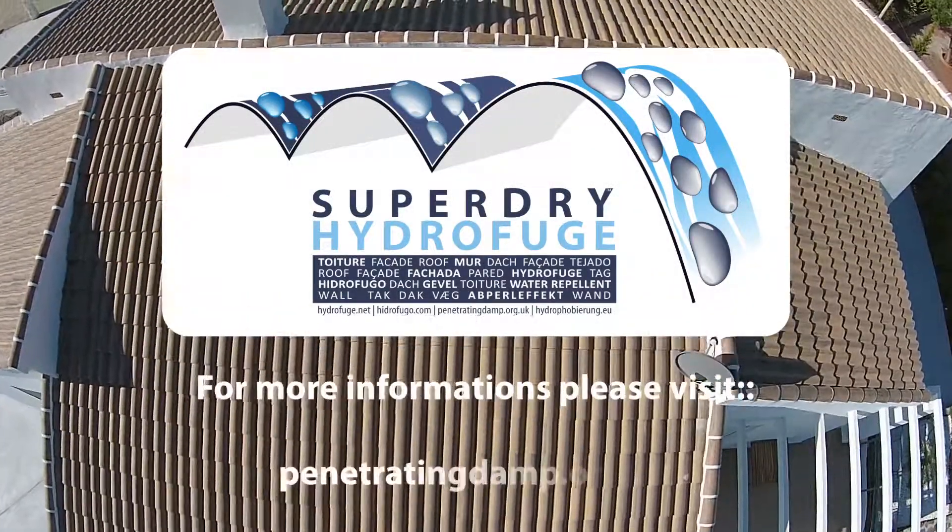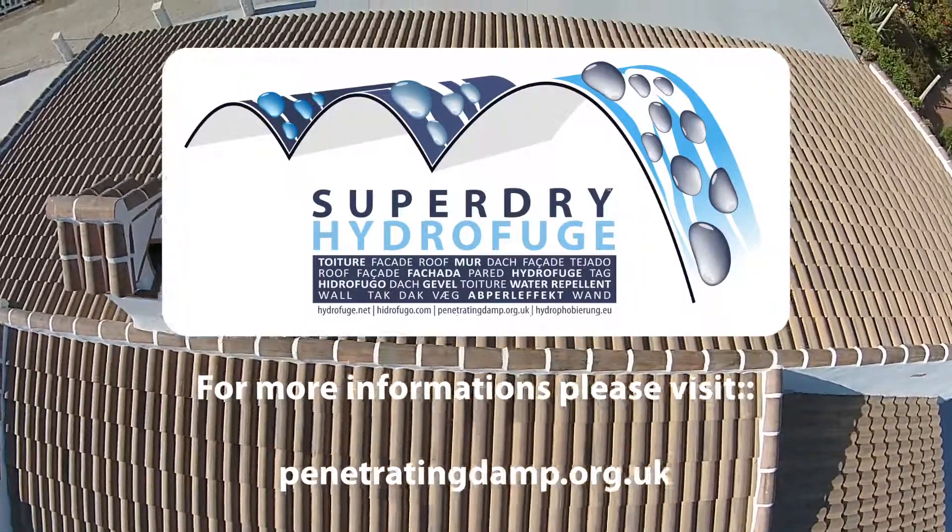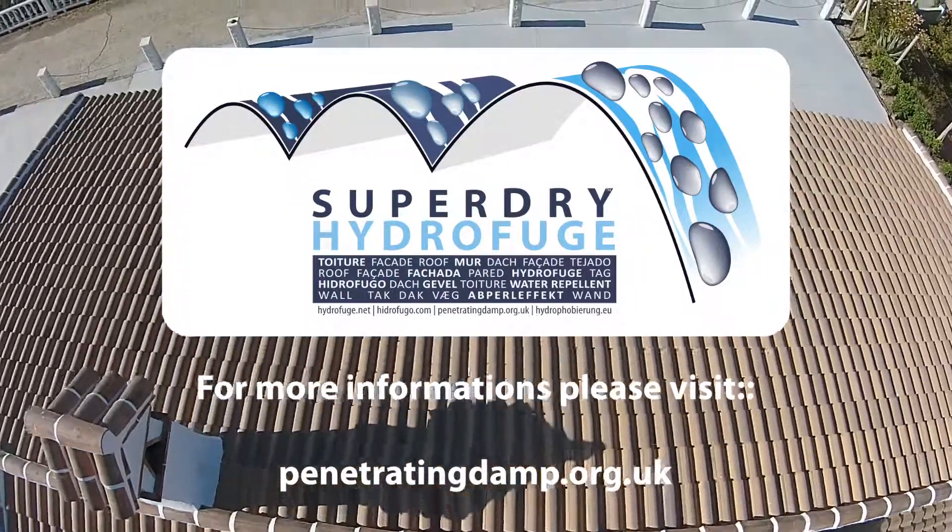Super Dry — the ultimate weather protection. For more information, please visit penetratingdamp.org.uk.